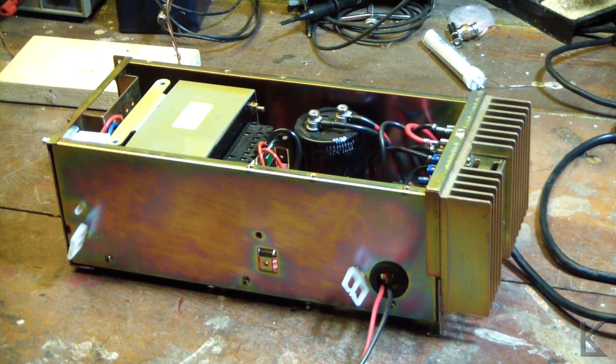Hello YouTubers and fellow hams. Today's project — since it's all rainy and nasty outside and I'm stuck in the house anyway — is my conversion of the old Kenwood repeater power supply into a benchtop supply.